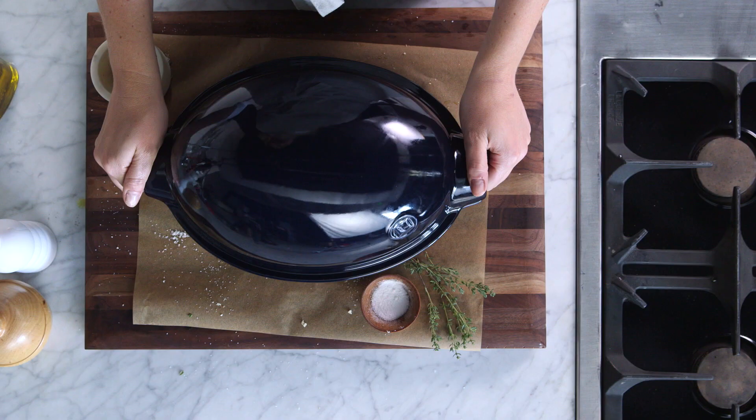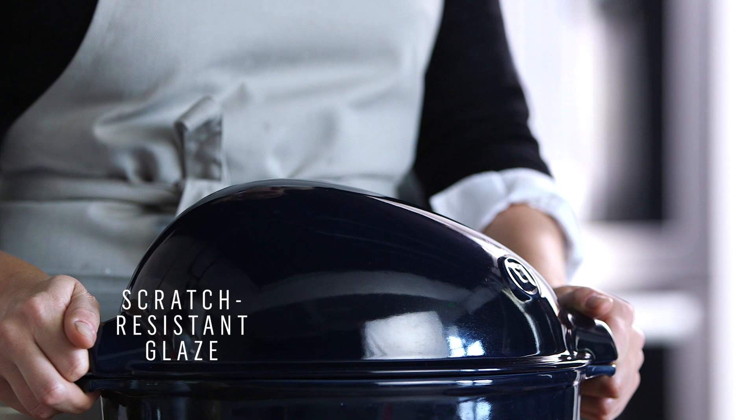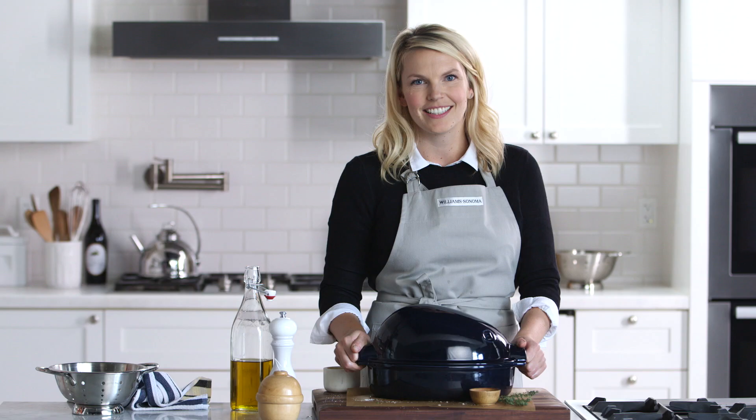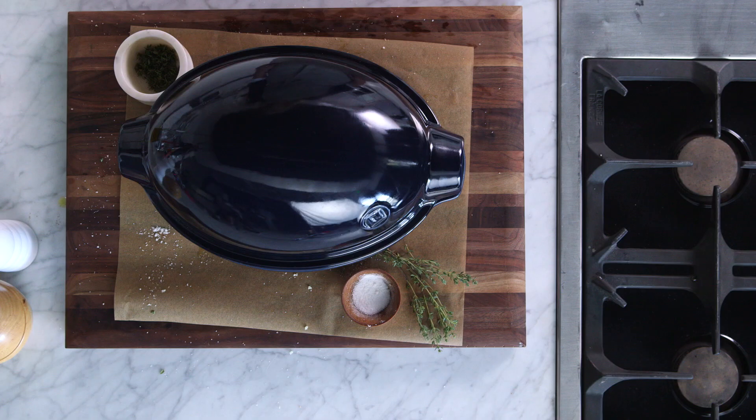The real secret to this roaster is the domed lid. The domed lid helps to keep all the moisture inside so you don't have to baste your chicken. It also helps diffuse the heat so you don't have to turn your chicken halfway through. Now I'm gonna put this in a 350 degree oven for 30 minutes and let it roast.